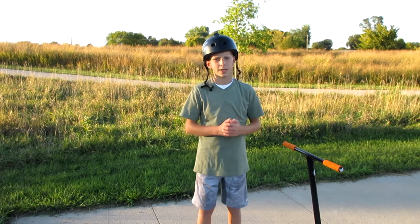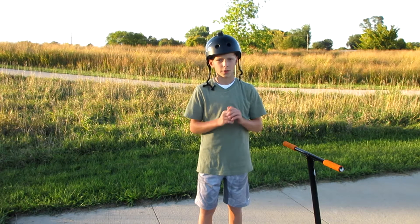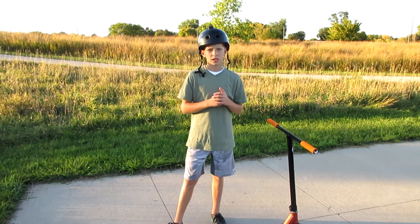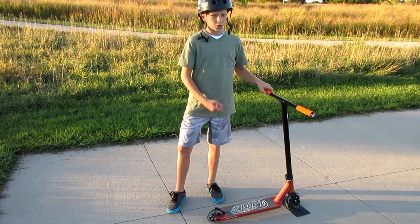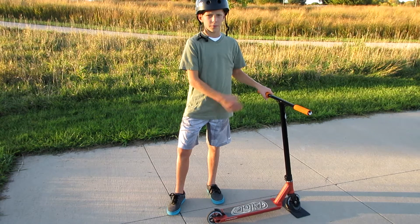Hey, what's going on guys? It's Jaden here back with another video, and today I'm going to be doing a review on the Phoenix Pilot Scooter. First off, I'm just going to explain a little bit about the scooter. I got this pro scooter off phoenixproscooters.com. I got this as a gift a while ago and now I finally have a chance to make a video on it.